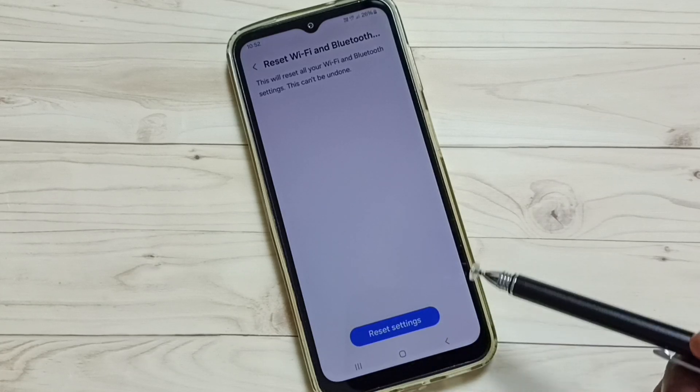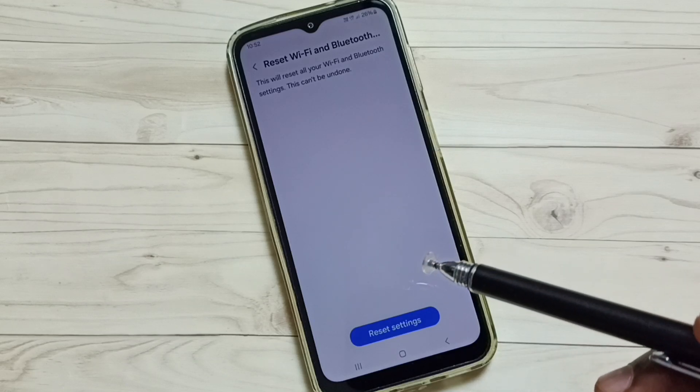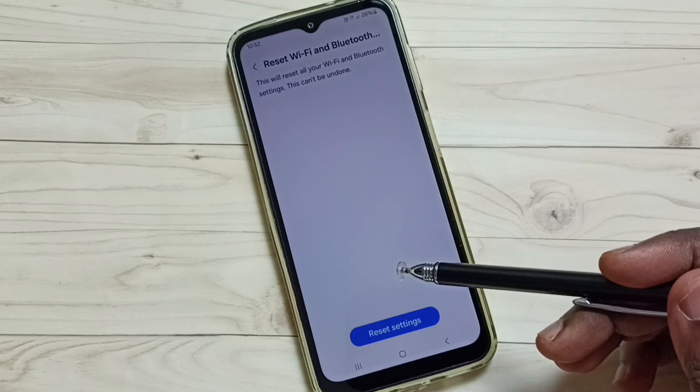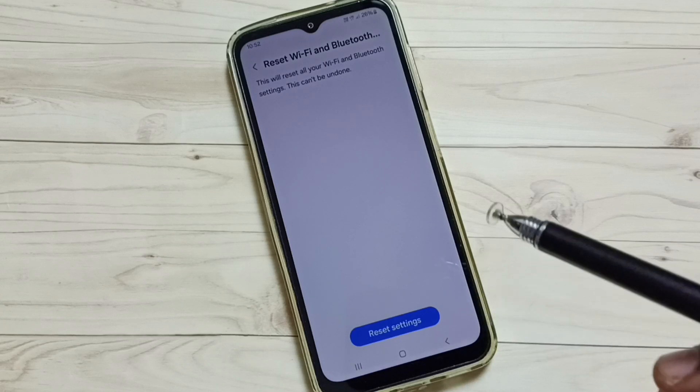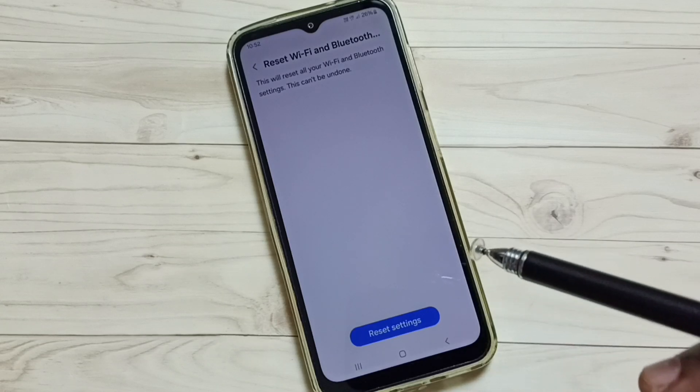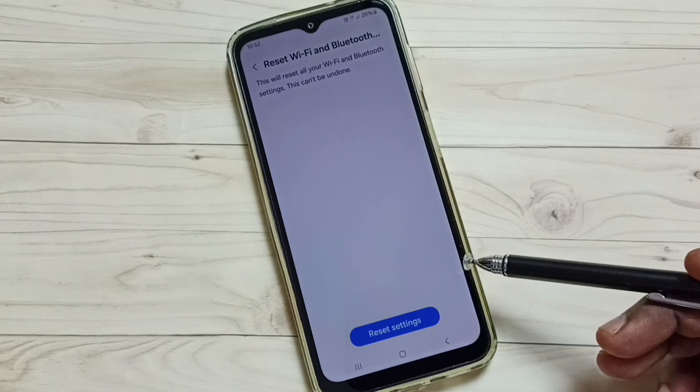...Settings Reset.' Please note that this reset operation will not delete any data from your phone — it resets only the wi-fi settings. After this reset operation, you can try to connect your mobile phone to wi-fi, and that should work.